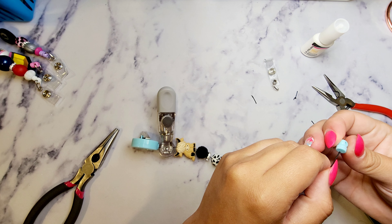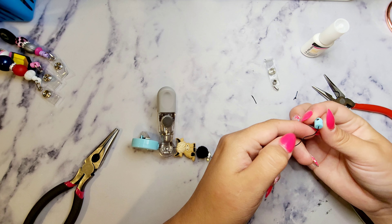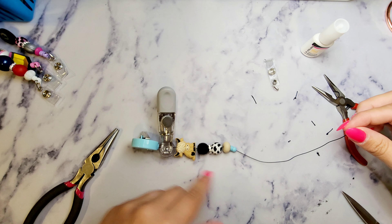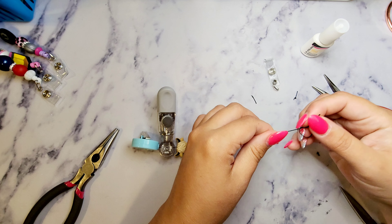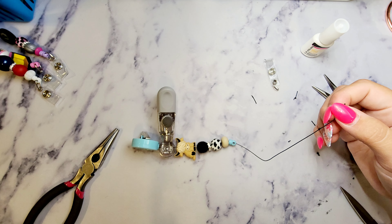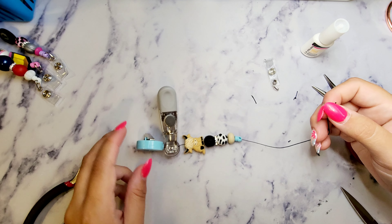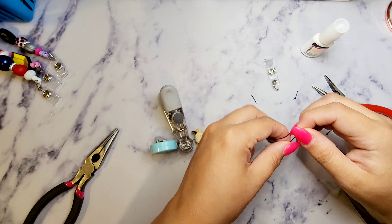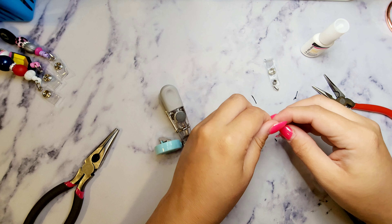Okay, here we go — attempt number 6,000. You're going to string it through and make sure it goes right out the top of the hole, then drop that down with the rest of your beads. I always like extra strength — I do not want customers getting the ones I sell made up and having a problem with it falling apart, or the knot not being big enough so it comes out the bottom and beads fall everywhere.